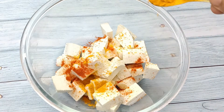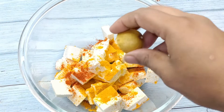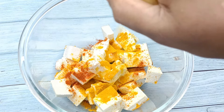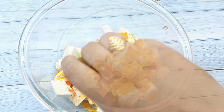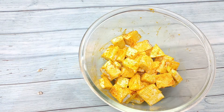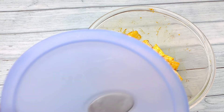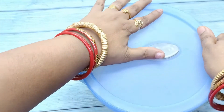We'll cut it in a bowl and mix it. We'll fry it and mix it in a bowl. I will keep the rest in 5 minutes.